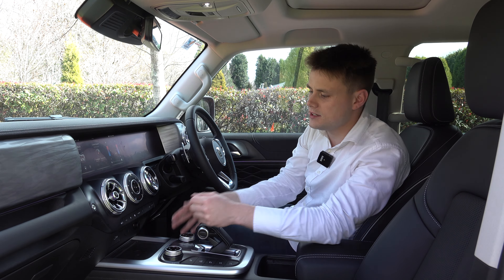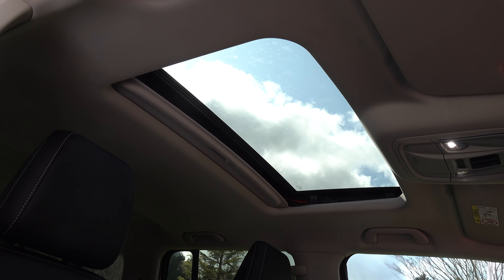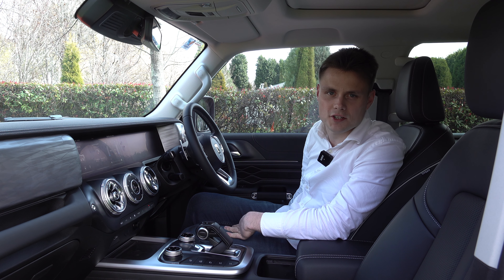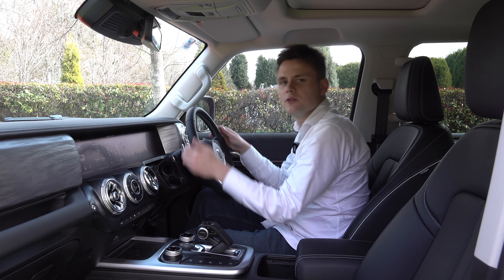You've also got ambient lighting where you can select different colours to set your mood or preference. There's a glass sunroof and keyless entry with push-button start. To get comfortable, the seats offer plenty of electric adjustment, with lumbar support for the driver, and the steering has tilt adjustment.